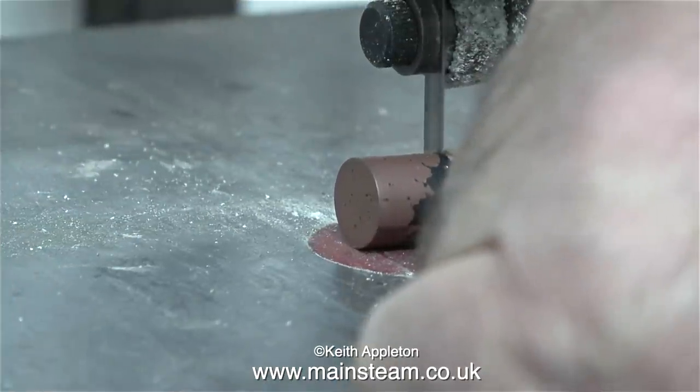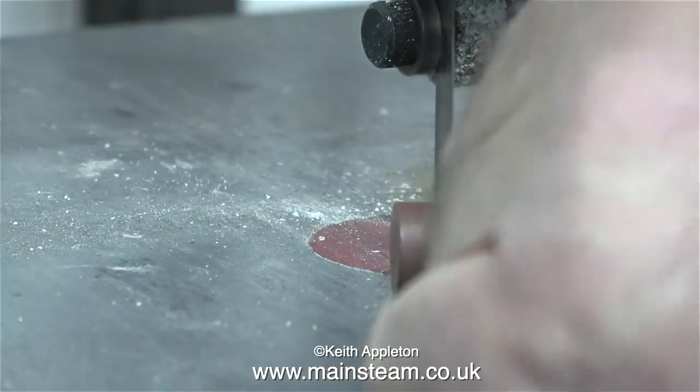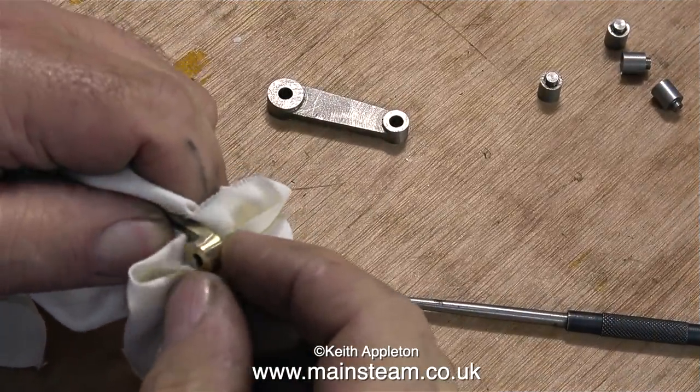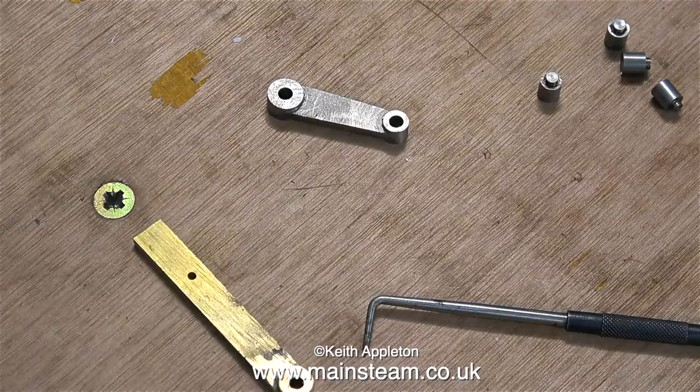Unfortunately the camera moved so I didn't get that shot very well, and now I don't need the boss to fit into the chuck so I can chop it off, using my old Burgess bandsaw. After rounding the end of the piece of bar, I'm generally cleaning it up on the 1 inch belt sander, followed by various grades of wet to dry sandpaper, and a quick touch on the polishing spindle. The rounded end of the reversing lever looks about right.